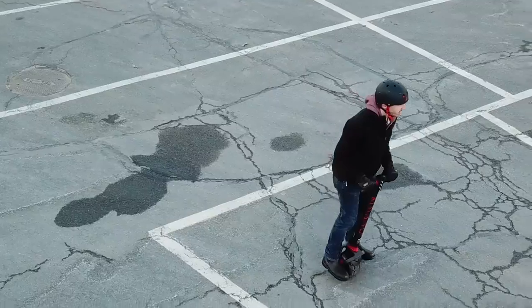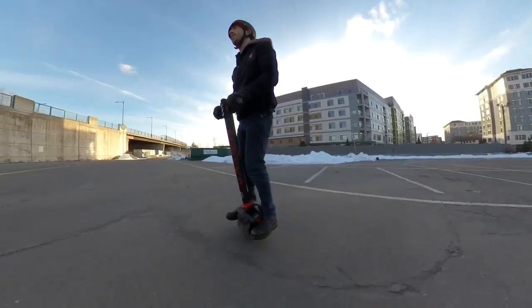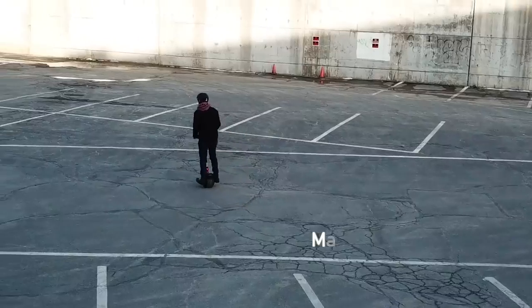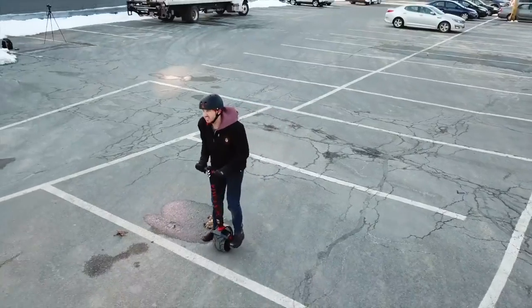I spent about half an hour slowly getting better and better at riding it in the parking lot, but I was basically just going whichever direction fate was taking me. I wasn't really in charge of the steering, and when I tried to make a right or left turn, it didn't always go that way. I still felt like I was trying to stay on top of the thing instead of just becoming one with it.